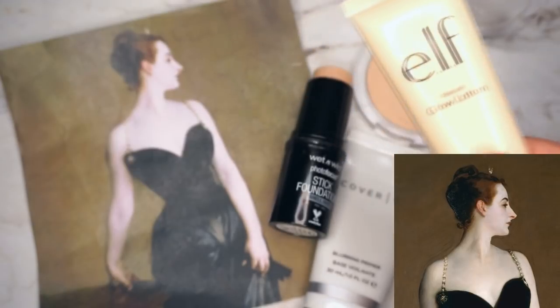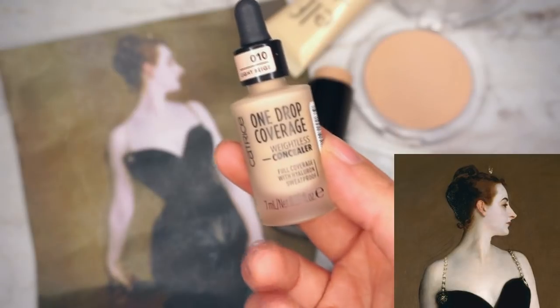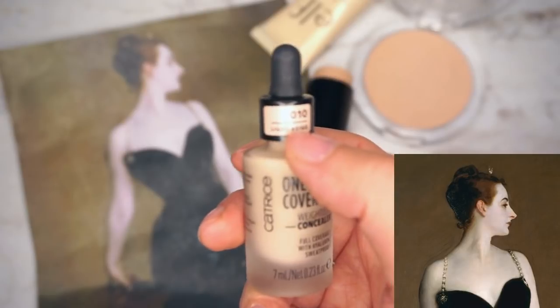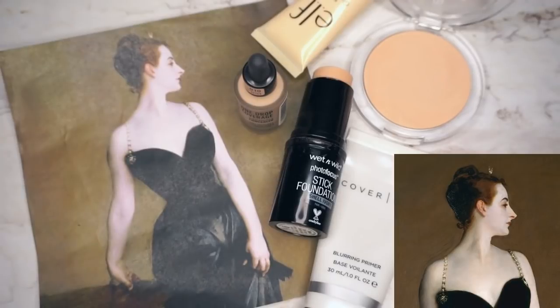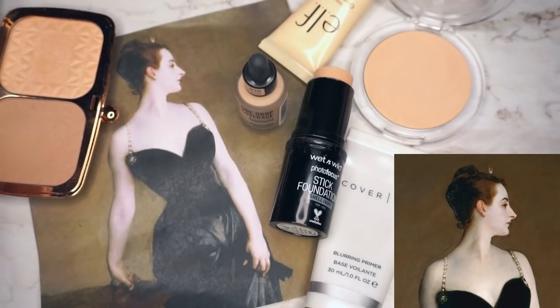I do want a natural sort of glow, so I'm going to grab the elf Glow Lotion and apply it to the high points of my cheeks. To be even more flawless and not show that I cannot get a good night's sleep to save my life, I'm going to grab the Catrice One Drop Coverage Weightless Concealer in 010 Light Beige. I'll also want to carve out my jawline and cheekbones, so I'm going to use the Revolution Renaissance Glow Duo.